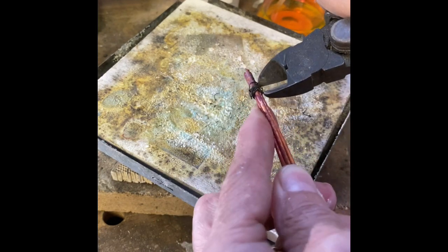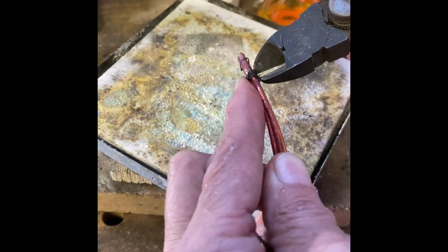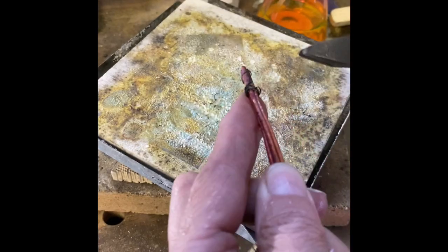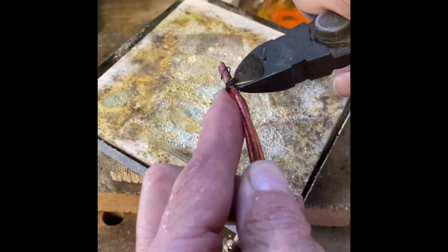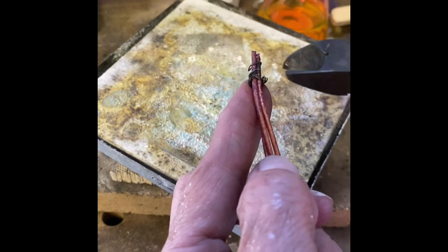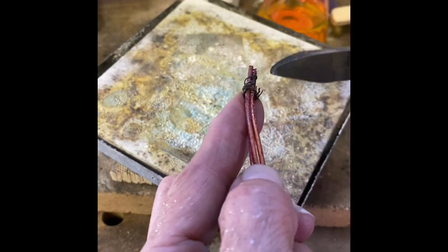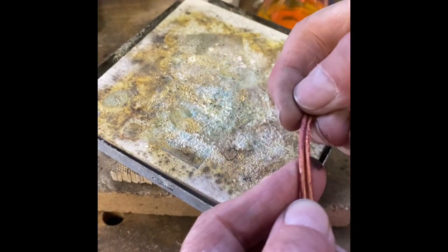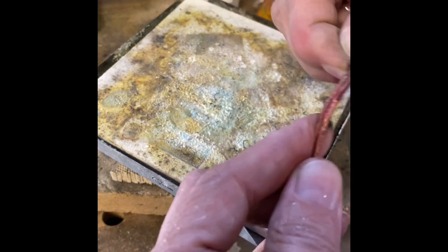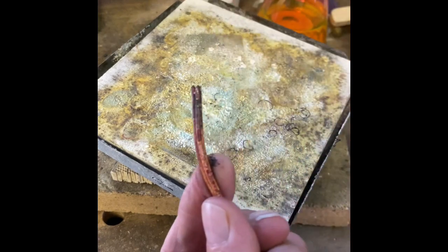I'm just using my flush cutters to cut off those pieces of wire. Make sure you get every little piece of steel wire off of there. I'm going to pickle all of this and then we'll be back for the next step.